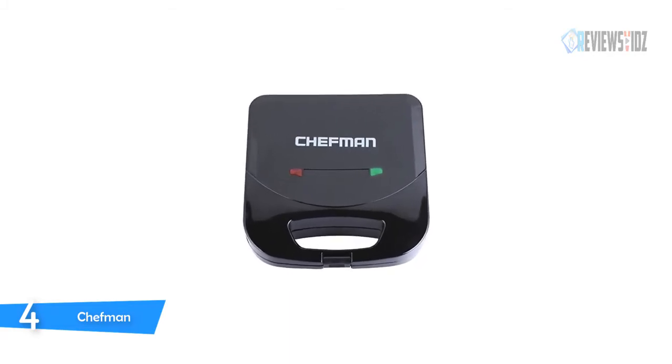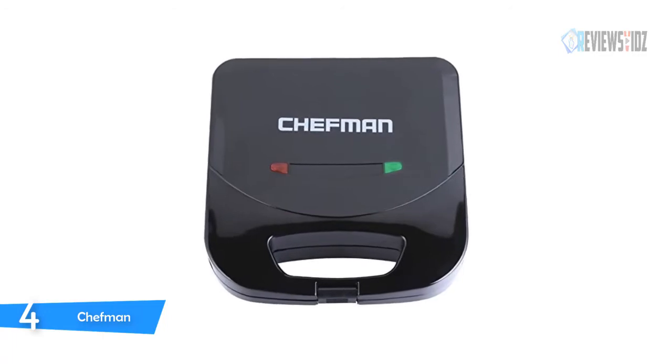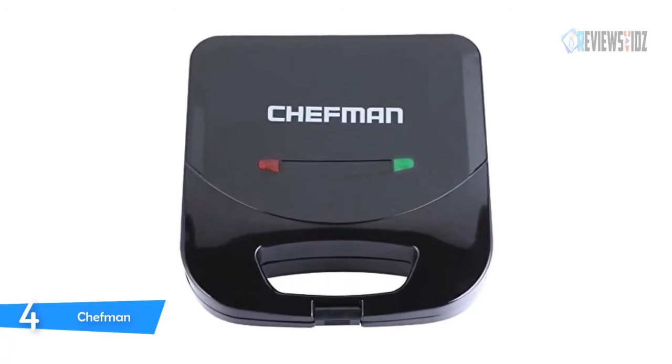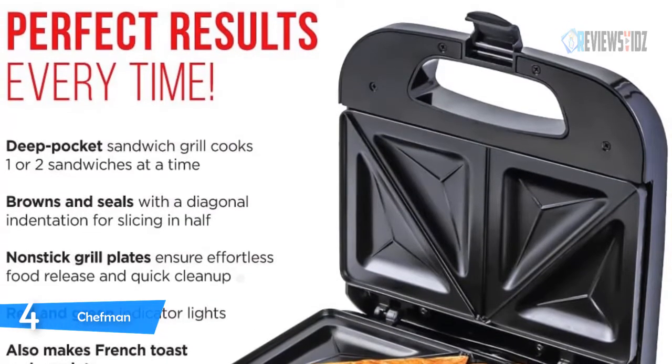Number 4: Chefman Sandwich Maker. The Chefman electric sandwich maker machine makes meals in five minutes or less. It cuts both sandwiches into two perfect triangle portions, sealing in all the delicious ingredients. This sandwich press is ideal for preparing your kids' lunch.